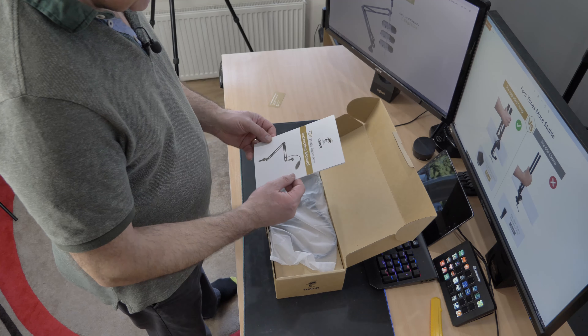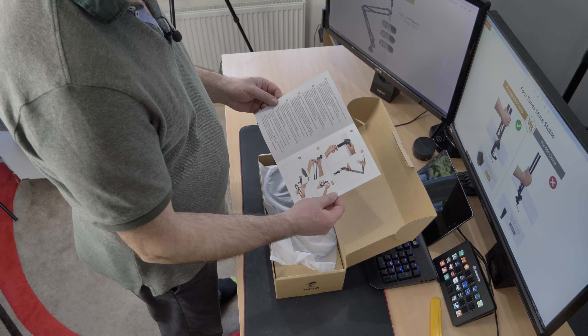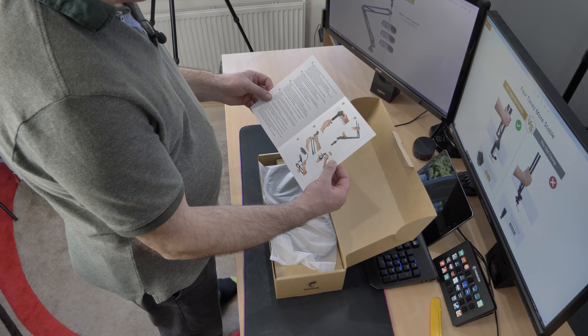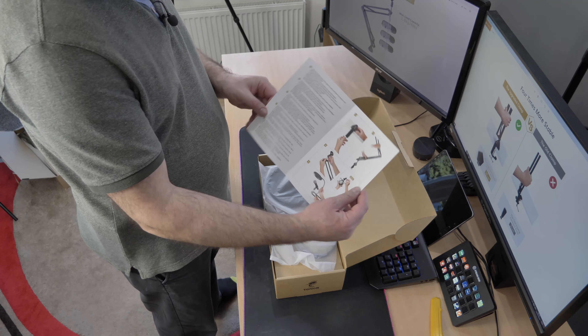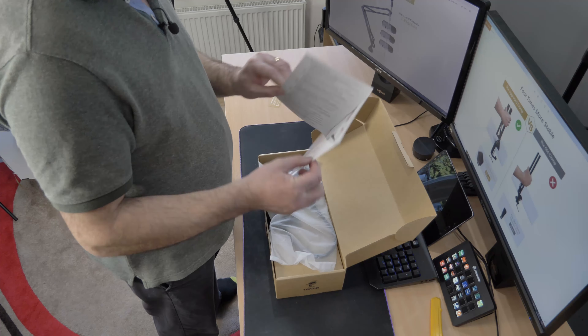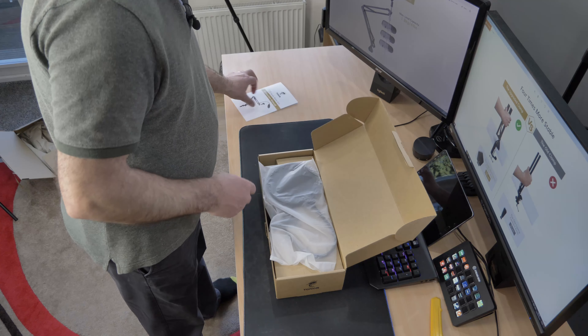Instructions manual — T20 Studio boom arm with a pop filter, of course. Shows you how to do it. I don't think we really need to read it, but should you need to, there it is. Nothing on the back. That should be quite easy — just setting it all up.